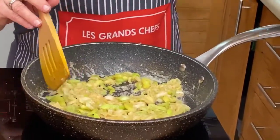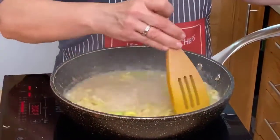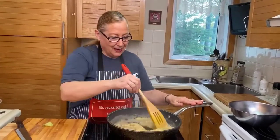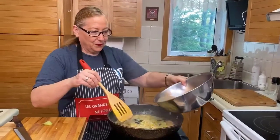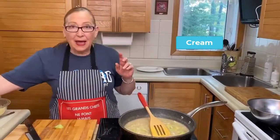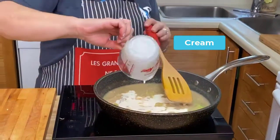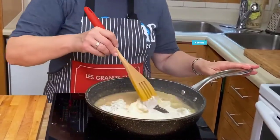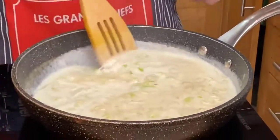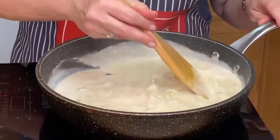I'm going to leave some stock behind because I don't want too much — I want this to be quite thick. I also want to add some cream. A little bit more stock, and then we'll add some cream — I have about one and a half cups of cream. The color is perfect, the consistency is perfect. When I run the spatula along the bottom and we can see the bottom of the pan, that means our sauce is pretty much the right consistency.